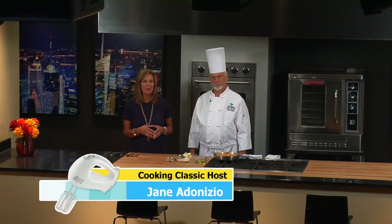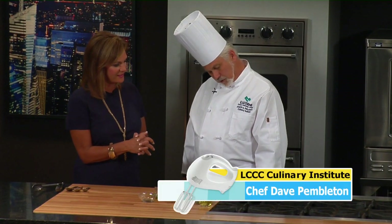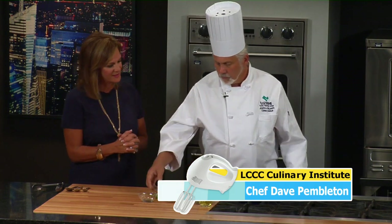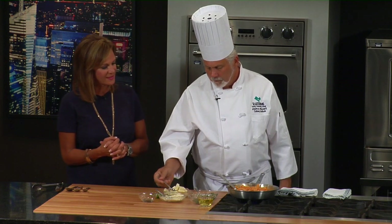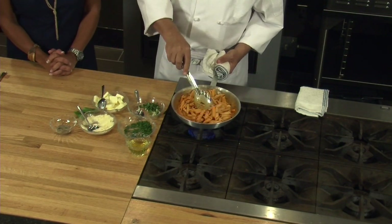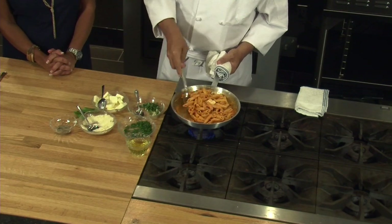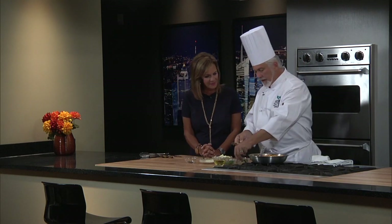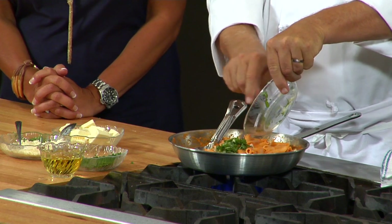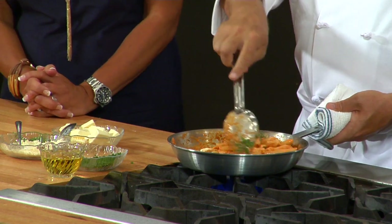Welcome back to Cooking Classic. We've been working on our penne alla vodka sauce and it smells so delicious. Now we're just going to finish it up. A little trick I like to teach the students is at the very end, I like to swirl in just a little bit of butter — cold, whole butter. It kind of melts and gives an extra dimension to the sauce that I really like. And I have some chopped fresh basil right out of the garden that we're going to finish this dish off with. That gives another flavor and the color looks beautiful.